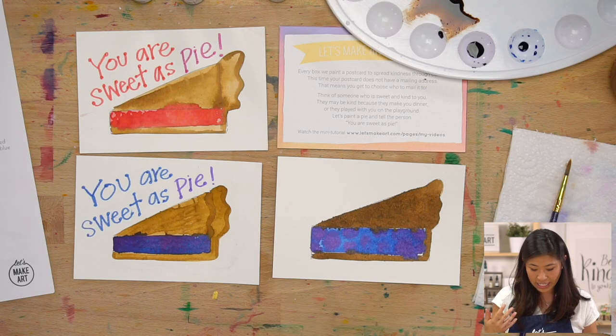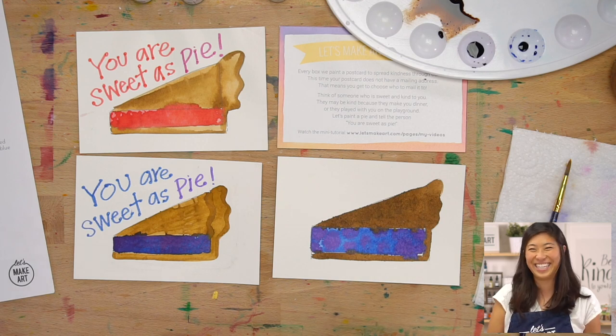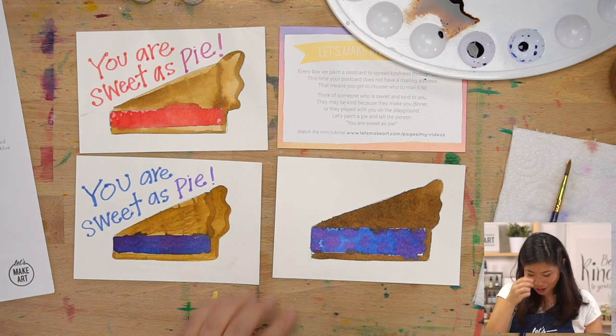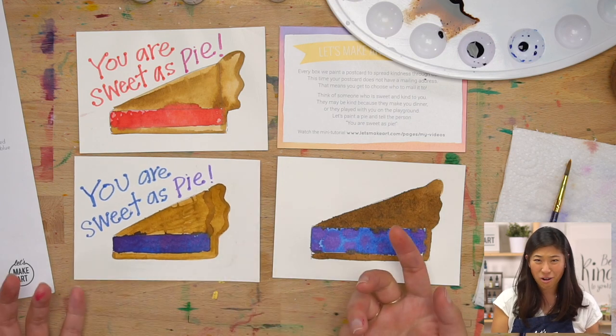Welcome back from snack break. We let our painting fully dry, and so did you. And as we let it dry, Keenan and I were talking — because my crust is really dark, I realize. And then we were like, oh — chocolate blueberry pie. We're just going to say it's a chocolate pie. Chocolate blueberry pie. So yours might be dark like mine, or yours might be lighter. But that's the fun thing — ours are all different.